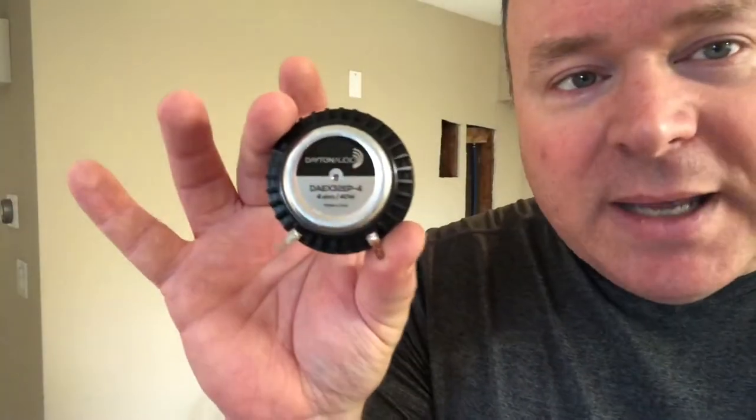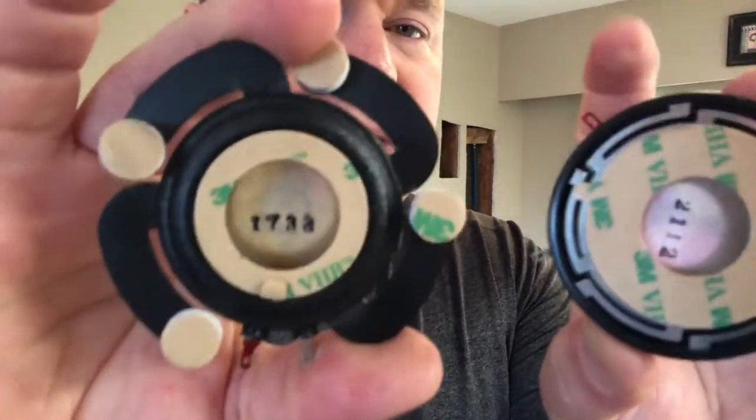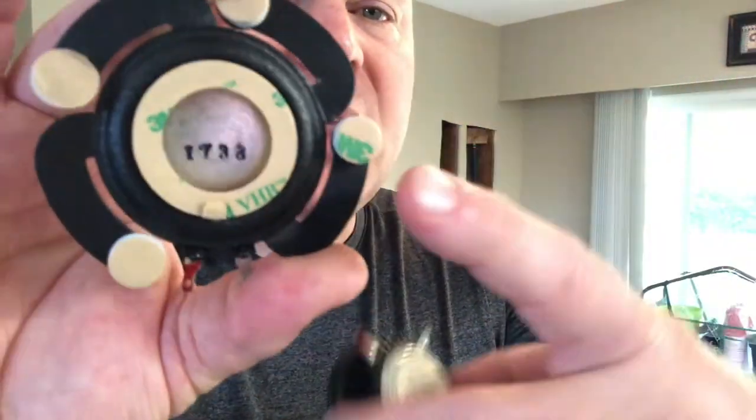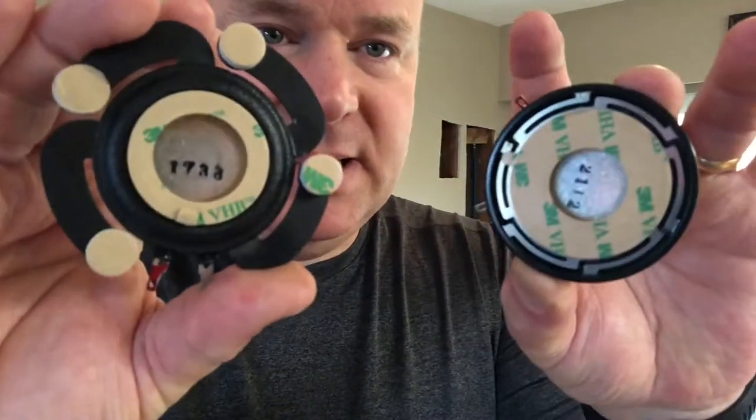I've got myself eight of this particular model from Parts Express, which is the Dayton Audio DAEX 32QMB 4-ohm 40-watt audio exciter. And I got myself four of this model, which is very similar but with a different mounting system — they both mount with 3M tape on the backside, though this one has additional spider arms and sticky pads. This is the Dayton Audio DAEX 32EP-4 4-ohm 40-watt audio exciter.